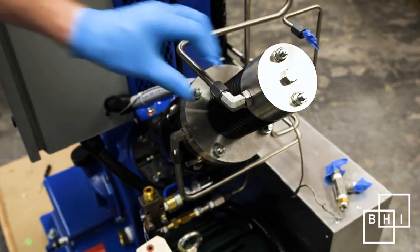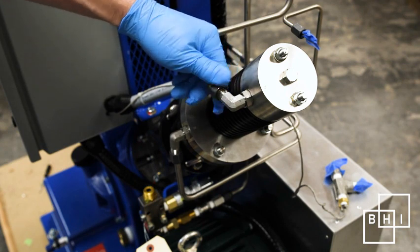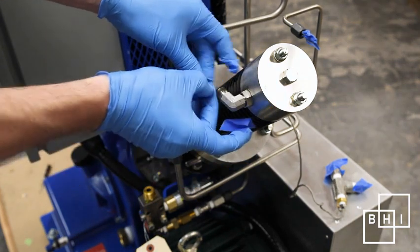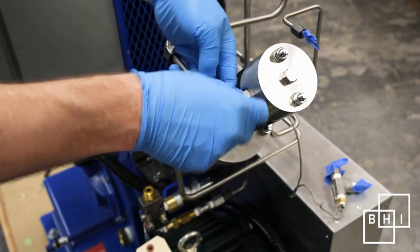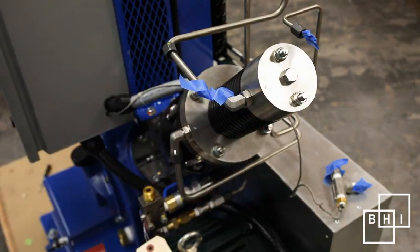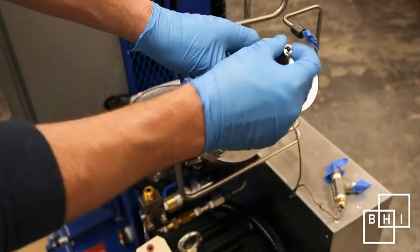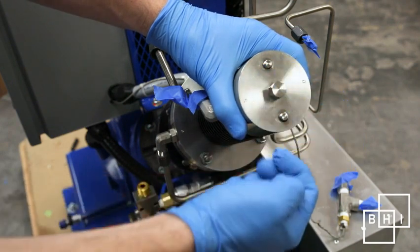Remove the suction line. Loosen the plug on the cylinder head with a 9-16th wrench. Remove the two nuts from the cylinder head with a half-inch wrench. Remove the cylinder head and place it on a clean work surface.